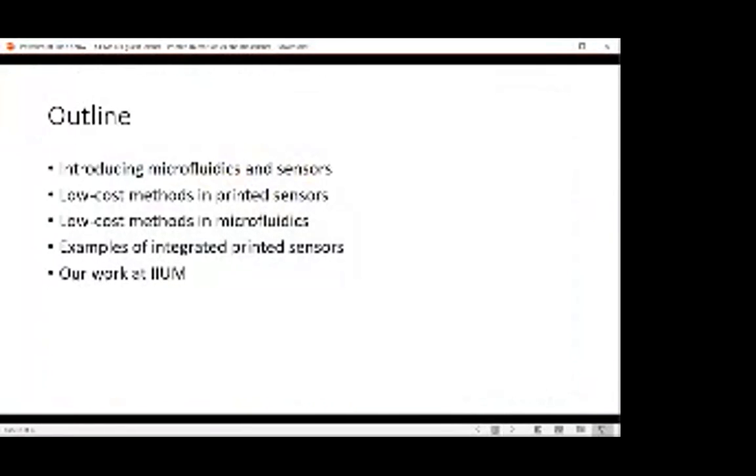So the outline for today: firstly, I will introduce you to a general sense of what microfluidics and biosensors are. Then I'll give you some examples of low-cost methods for fabrication and printed sensors. Then examples of when you integrate both sensors and microfluidics. And finally, I'll talk a little bit about the work that we do here at IIUM.